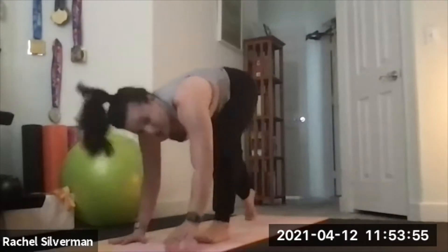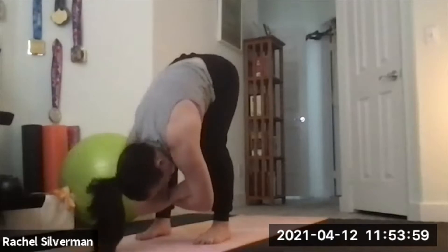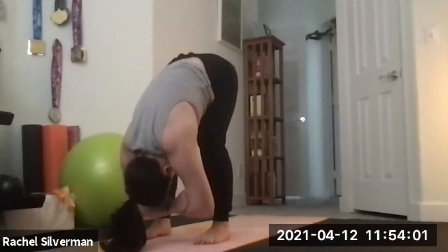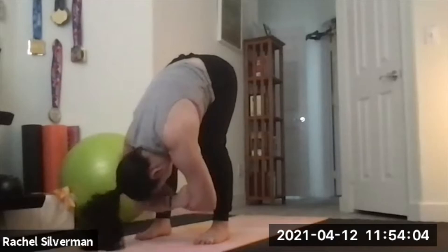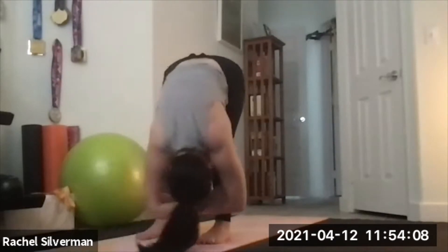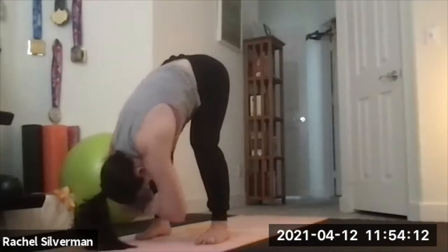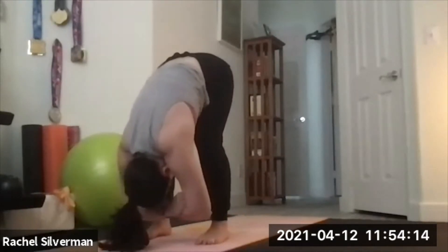Walk your feet up to meet your hands, rag doll at the front. Feet hips-width, bend your knees, grab opposite elbows and let yourself hang. Maybe shake your head yes and no to relax your neck. Sway a bit side to side, shifting weight from the right foot to the left foot, or swaying forward and back from the bottom of the feet to the heels.